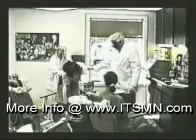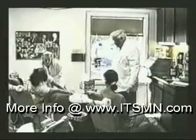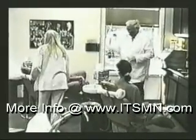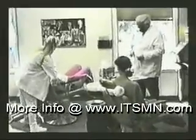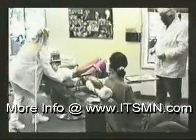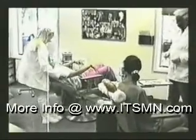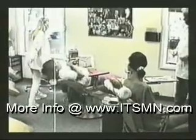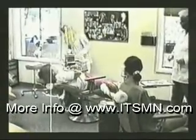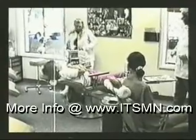This woman is a trained athlete and acrobat — a gymnast and modern dancer. Notice the rigid posture of her right arm, wrist, and hand.